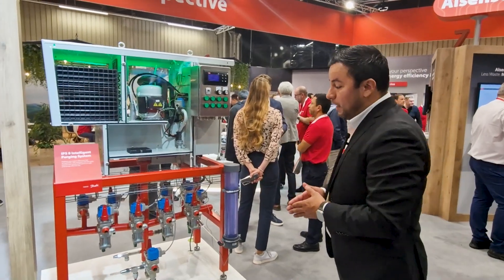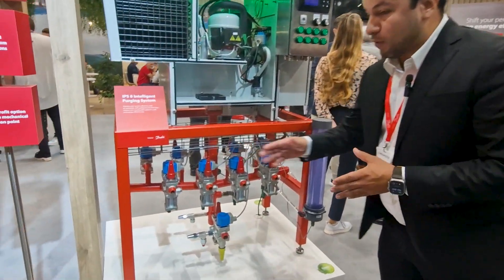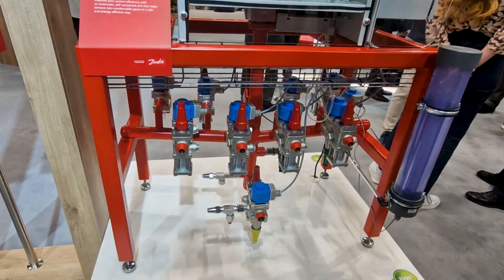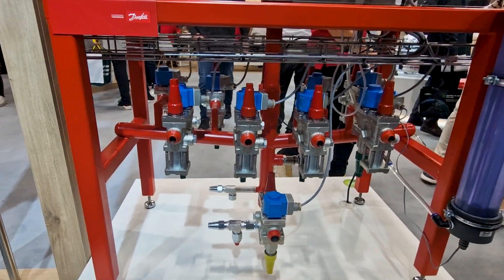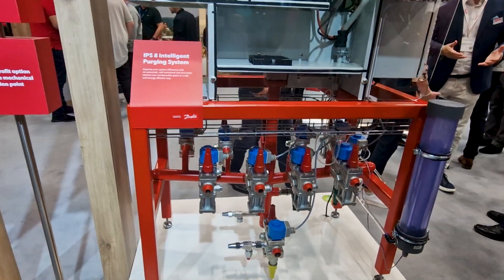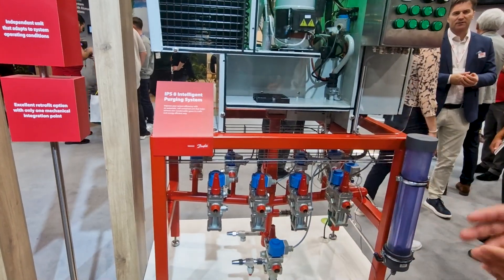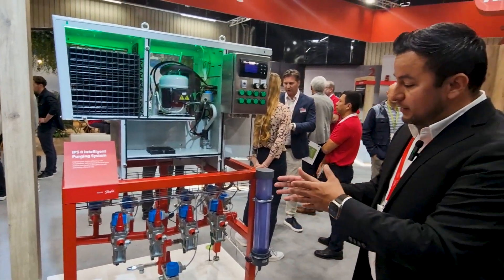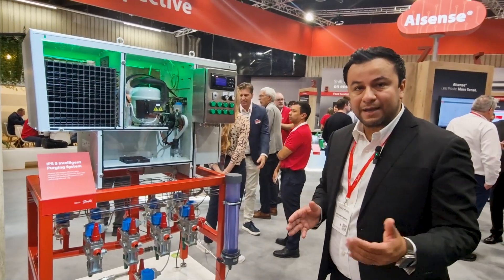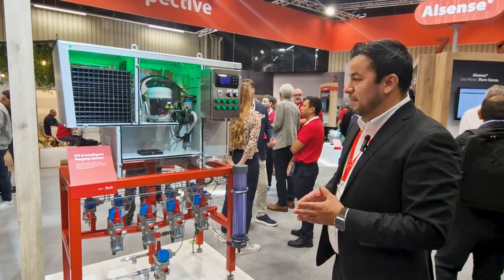In this particular setup that we have here, it is already equipped with all the control valves that you require for your eight different points. It is equipped with our very convenient ICF valve stations, and it also has our LLS 4000, our liquid level sensor, which makes sure that all the ammonia that is condensating is going back to your refrigeration system.